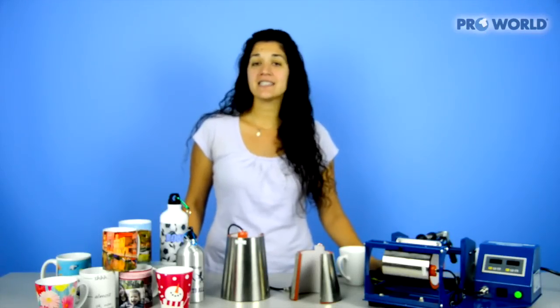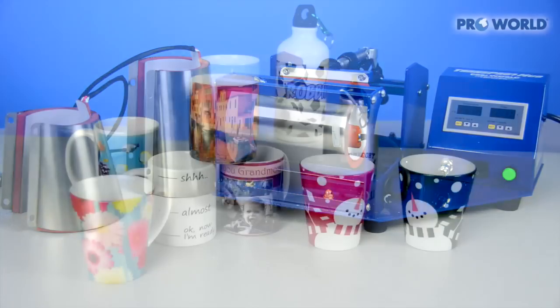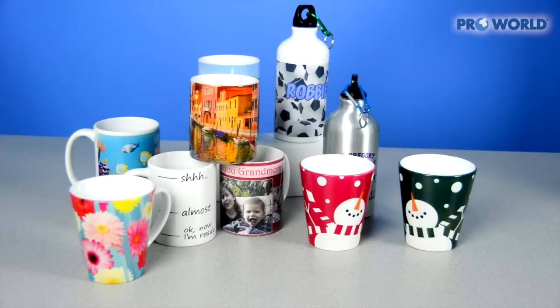Hi, I'm Danielle from Pearl World and today I'm going to introduce you to our 3-in-1 mug press. This mug press comes with three interchangeable heating elements, so you can use a variety of different size or style mugs. Whatever you're going to be printing, this will be perfect for you.